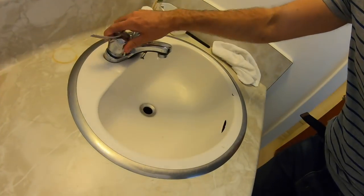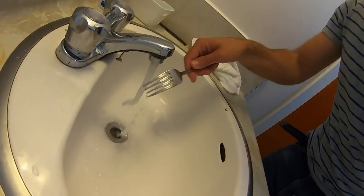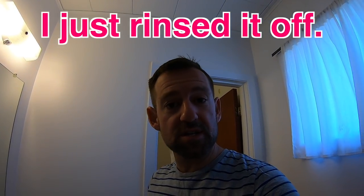To rinse means to wash with water only — no soap, okay? So take a look at this. See, I just rinsed it off, right? I didn't use any soap.